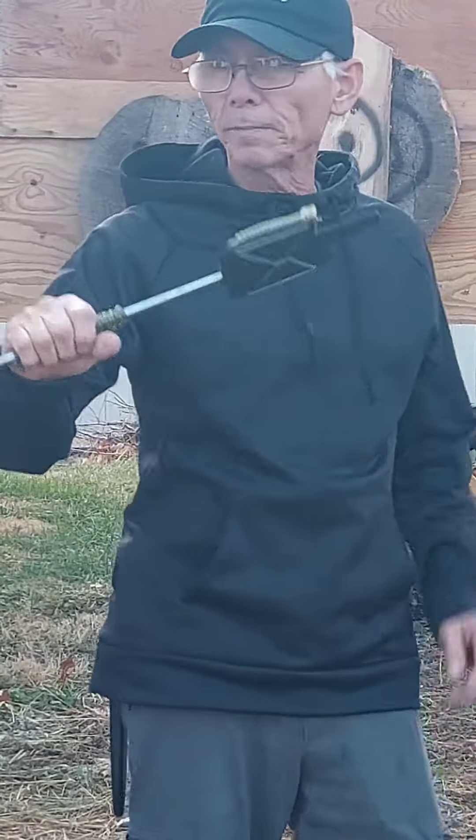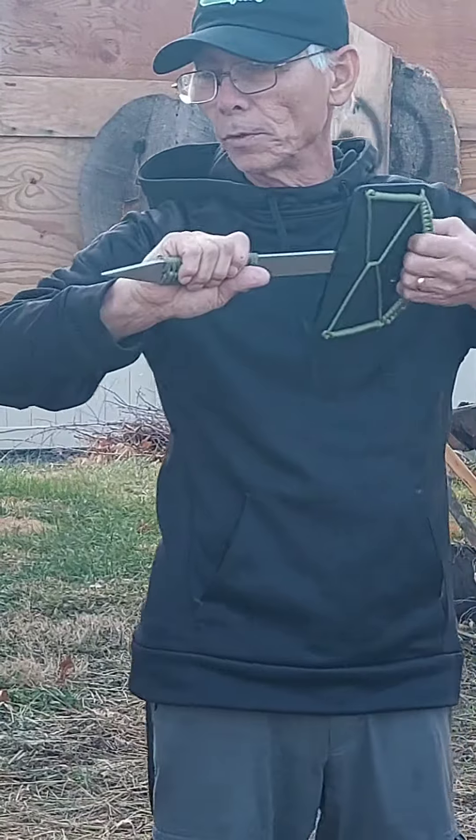Hi, I'm John from Addicted to Blades. I got this custom throwing axe made by Wyatt Hines. I'm going to do my first throws today.